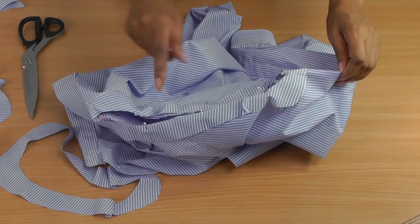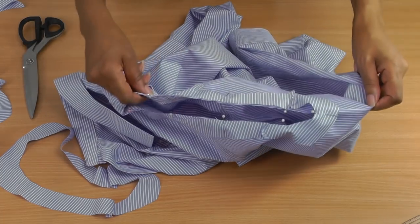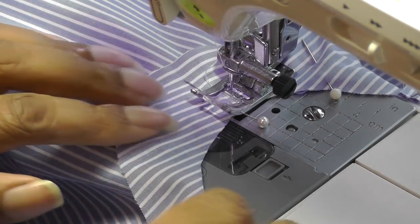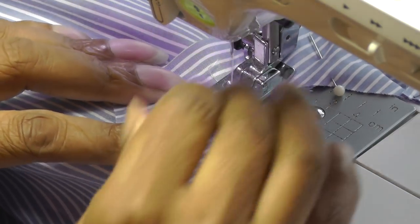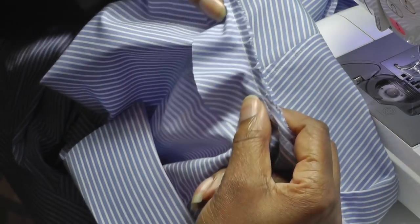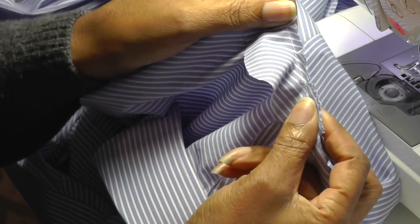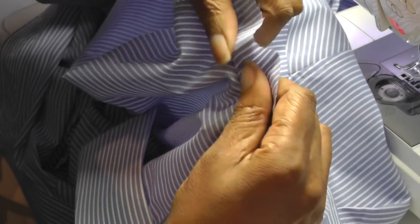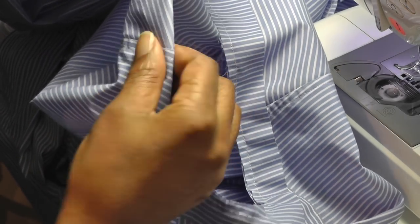Now that's in position, do the same to the other sleeve and then take it to the sewing machine and sew all the way around. Place your sleeve onto your sewing machine and start sewing on the sleeve section, because that's where the bow is going to be. Once you've finished sewing, make sure you clip into the curved edges. Then turn it flat and understitch — the understitching will allow the facing to stay on the inside of the garment.